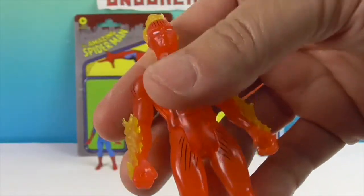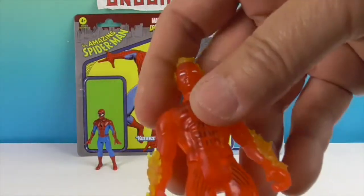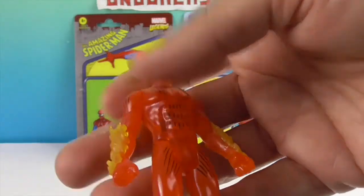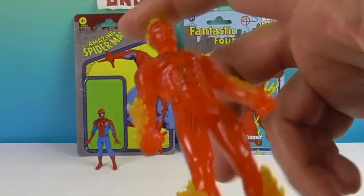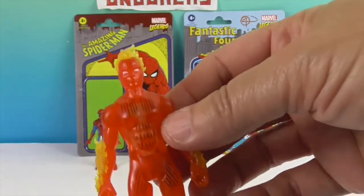They did a great job. These are nostalgic, like a throwback. They're not going to be like all different kinds of crazy poses, but I really do love the size of them. I really do think they're a great size and a great level of detail for the size. They did a great job on these.